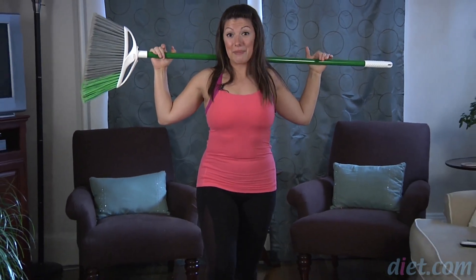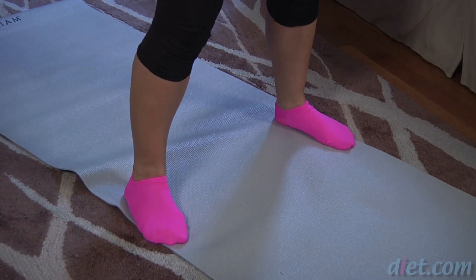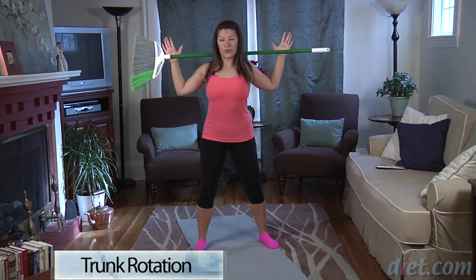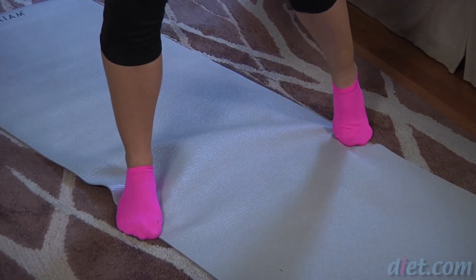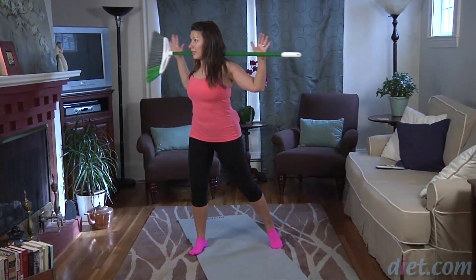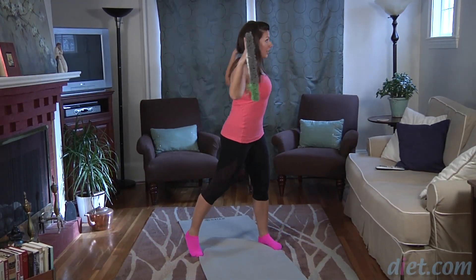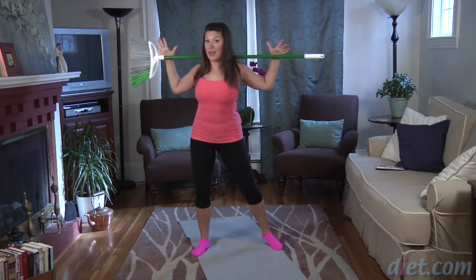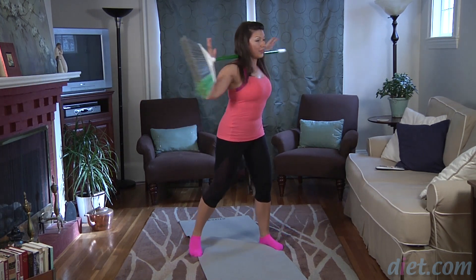Start by stepping your feet a little bit wider than hip-width distance. From here you're gonna rotate to the right and rotate to the left. The first round go slow so you can figure out your range of motion, then you can smooth it out. Notice that my opposite foot is pivoting to help me get into this trunk rotation. As you're twisting, focus your mental energy on your side abdominals — that abdominal area between your hip and your ribcage. These are your obliques, and that's what's being activated with these twists.